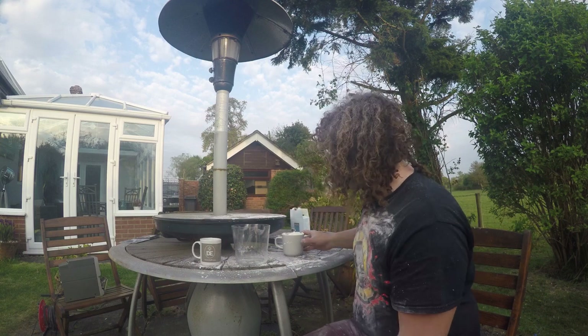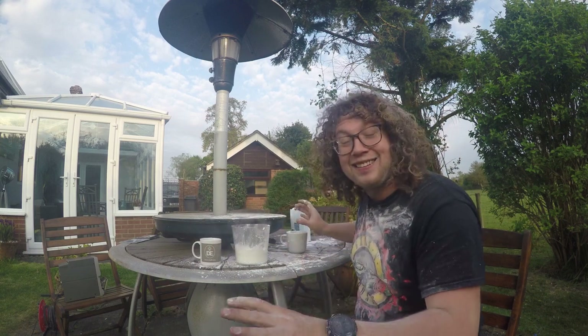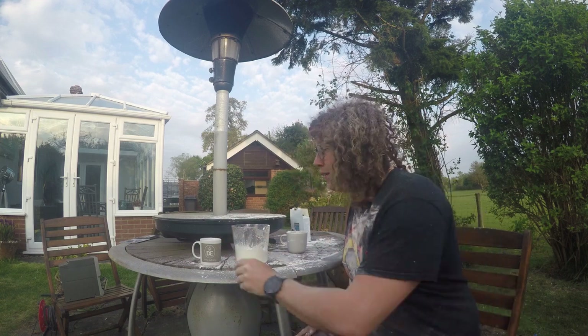So what I'm going to do, I'm going to pop my cornflour in. This is going to be a messy thing. I might add to my list: you need, perhaps, some plastic to put down, or to be doing this in a place that you don't mind getting a little bit messy. Check with your parents first.